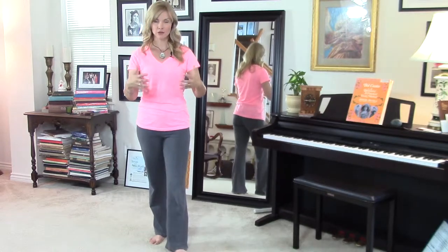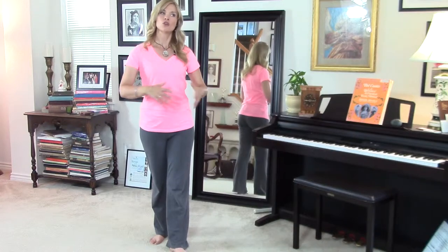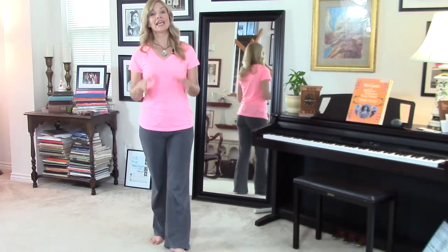our breath boundaries, our vocal boundaries just a touch, so that we can truly feel the expansion of our entire body in a new way.